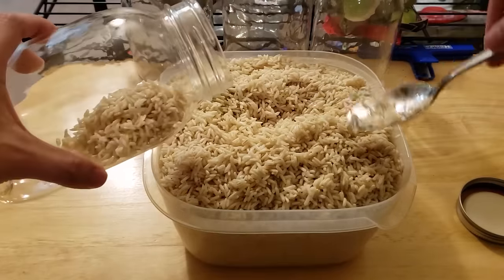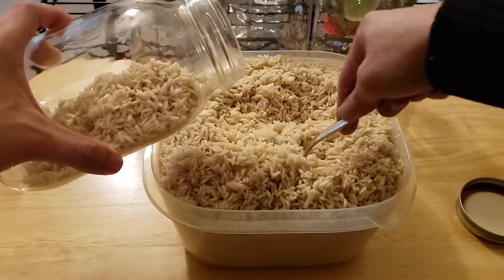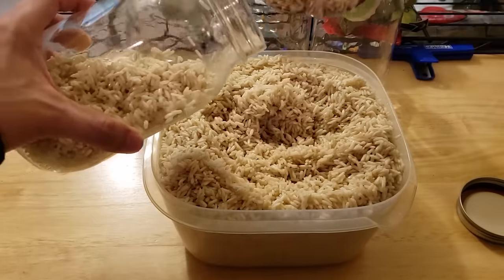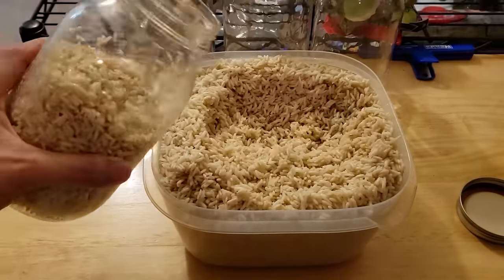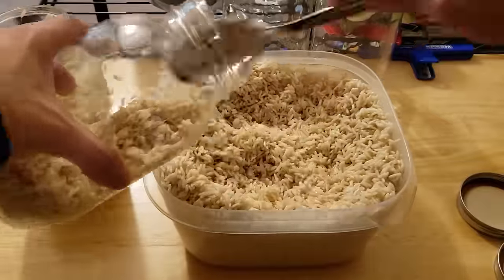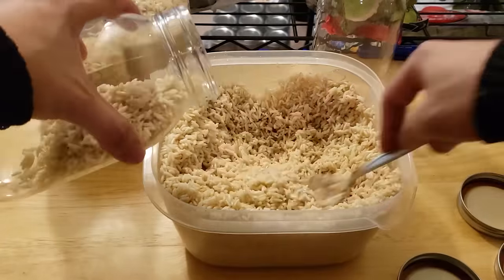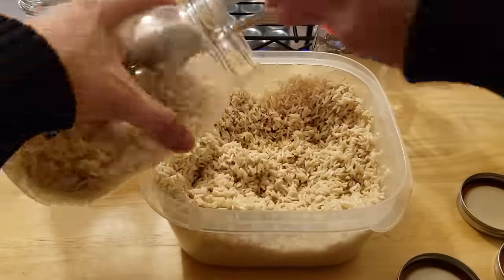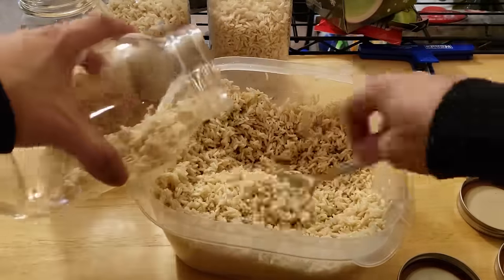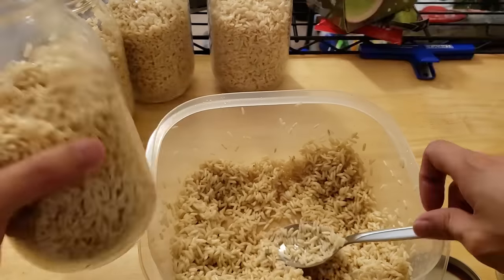Now it's time to load up the jars with rice. I fill them to about three quarters of the way full so that we can shake the grains inside the jar later during colonization. After you're done filling them, put the lid onto each jar. I actually ended up with a little extra rice because I added in three pounds of uncooked rice, so the rest I'm just going to save for dinner later.